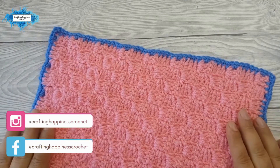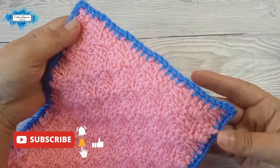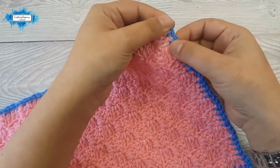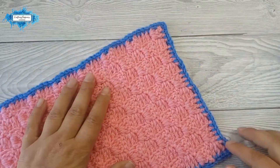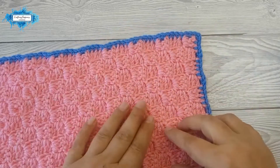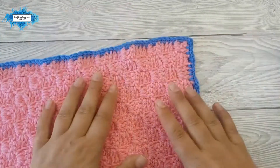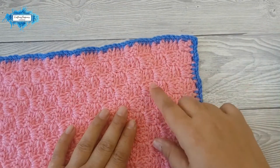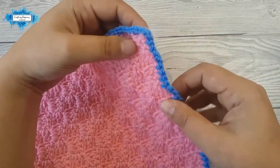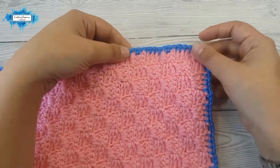Hi there, Ariana from Crafting Happiness here. In today's tutorial I'm going to show you how to crochet a base border around your C2C project. What this does is it creates neat edges, it gives you neat corners, and a certain amount of stitches from where you can continue with the border of your choice. Once you have this base border done you can even do it in the same color and it won't be so obvious.